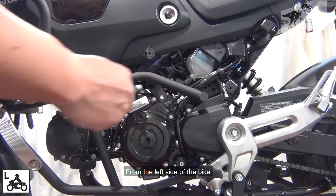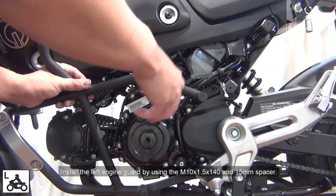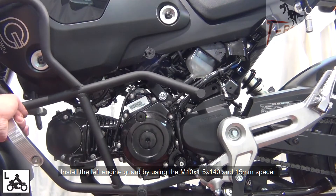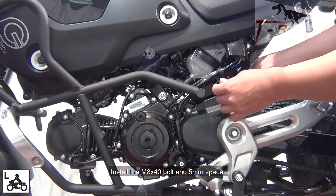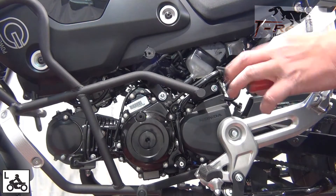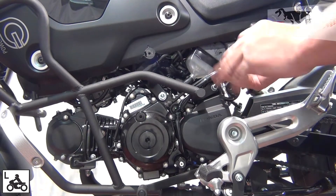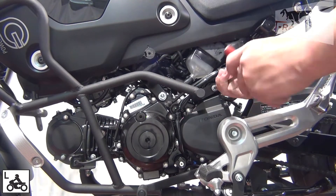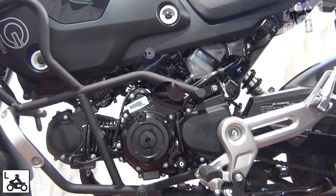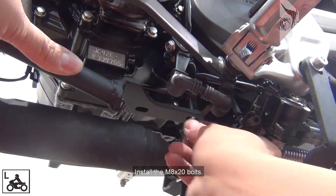From the left side of the bike, install the left-hand side engine guard by using the 10mm bolts and spacers. Hand tighten the bolt at this point only. Install the M8 bolt.